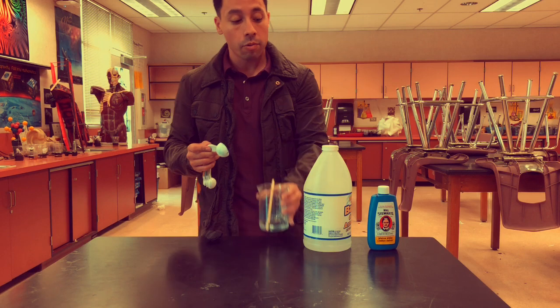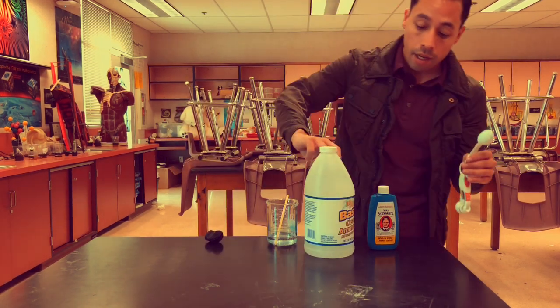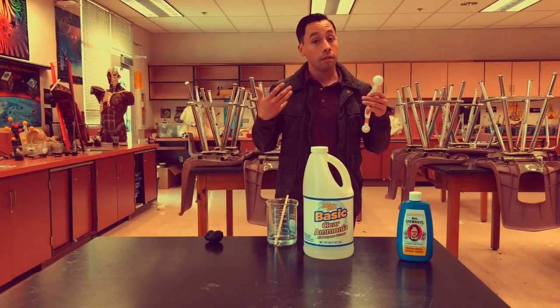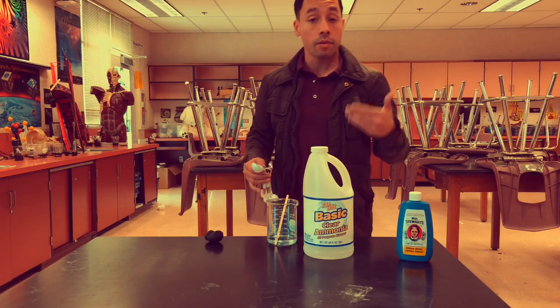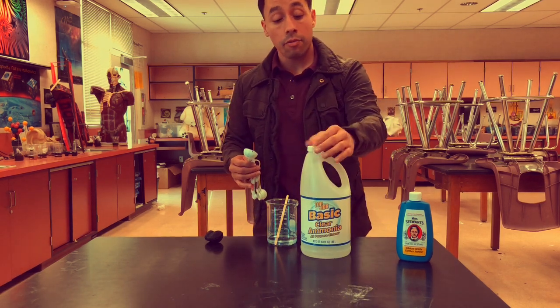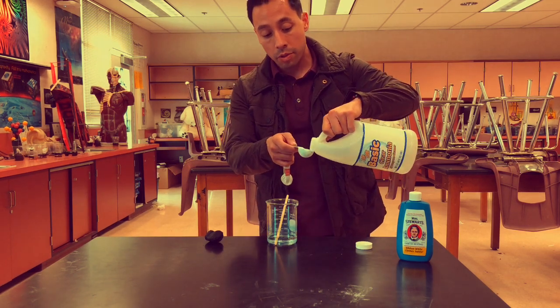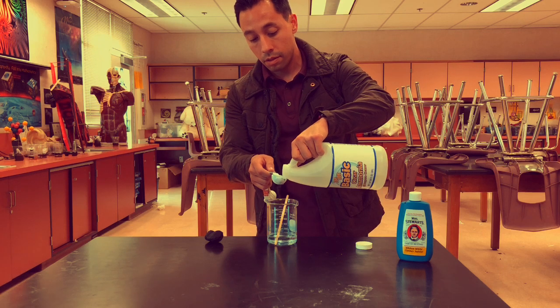Inside of a beaker or a bottle or whatever, you're gonna put four tablespoons of water, and then you're gonna use what's called ammonia. The ammonia is not something that's safe — it's not something that should be drunk. It's basically the same thing that's in Windex, so you need to be very careful because it's very stinky. We're gonna put two tablespoons of the ammonia inside.